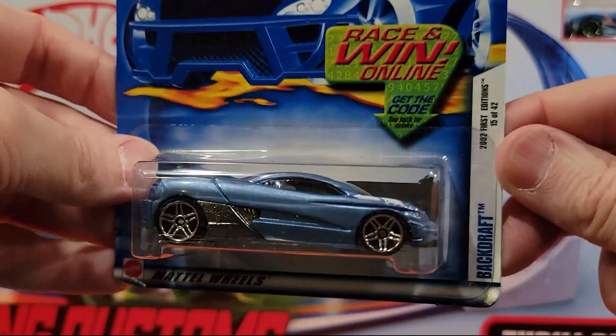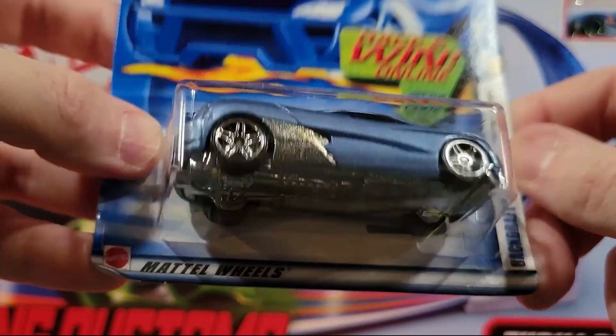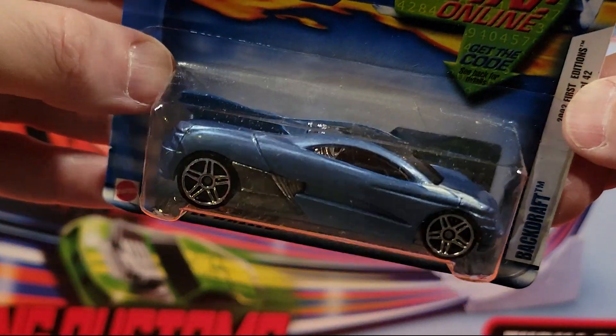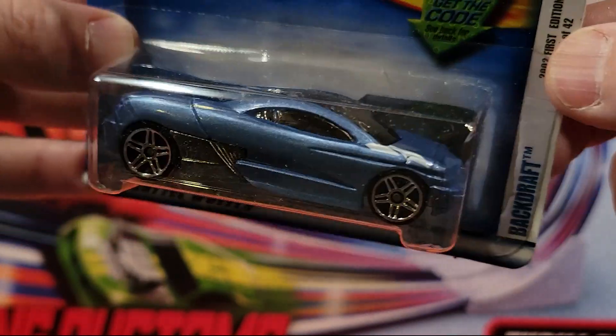Here we've got Backdraft. It's got a surfboard in the back. Metal base — pretty sure that's a metal top on it also, might be plastic.